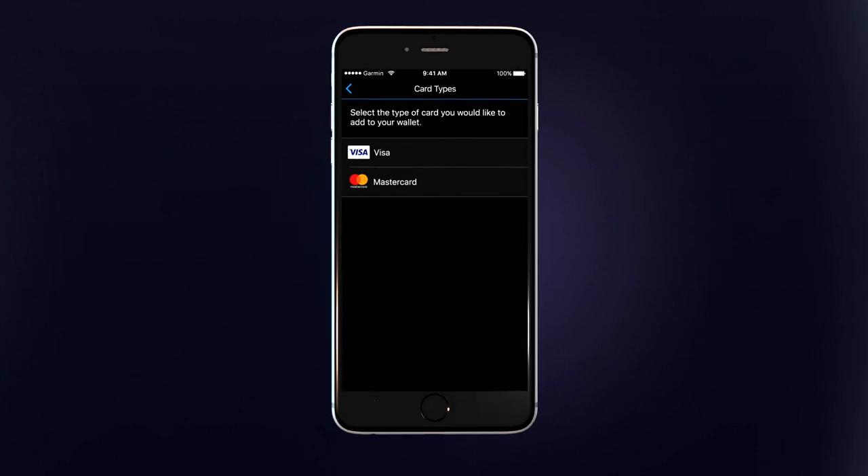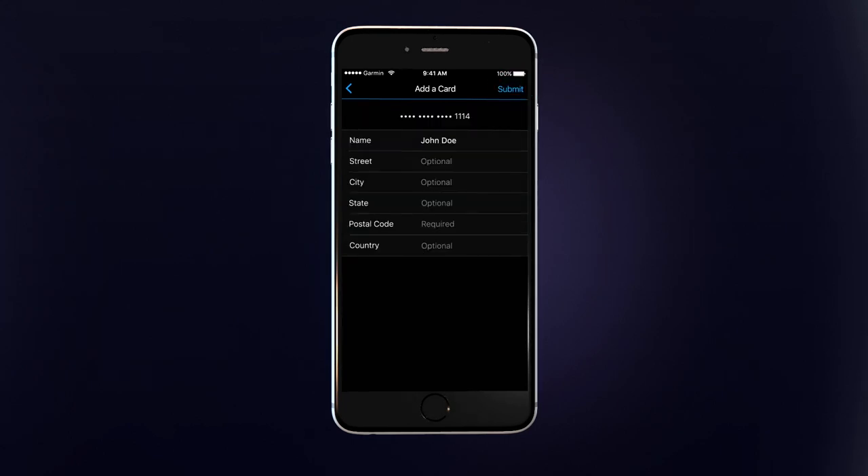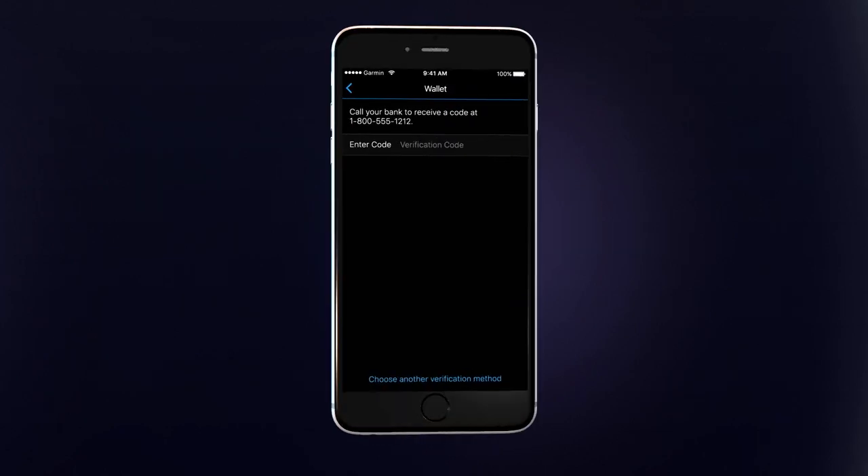First, select the card type. On the next screen, you can manually enter your card data or scan the card using your phone's camera. After you accept your issuing bank's terms and conditions, you may be required to verify your identity. This could be a one-time passcode sent via email, a text message from your issuing bank, or another method.